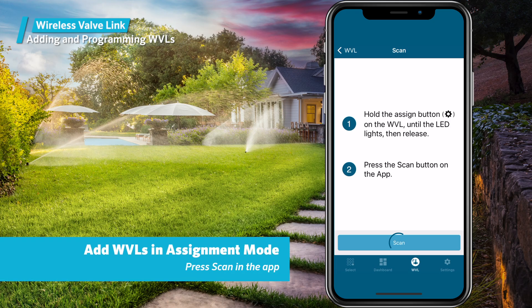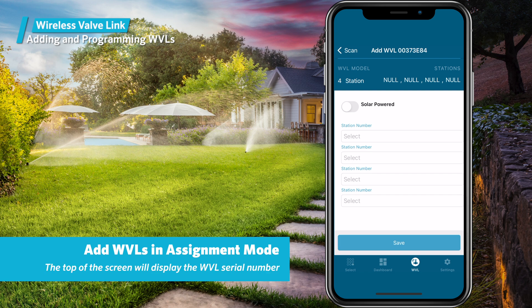In the phone app, press the scan button at the bottom of the page to find the wireless valve link currently in assignment mode. After a few seconds, the screen will show the device with a serial number at the top of the page. In a new wireless valve link, the stations won't be assigned yet, so they'll be called null. If your WVL is a multi-station model, it will show null for each station address.